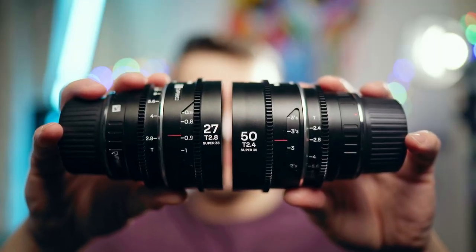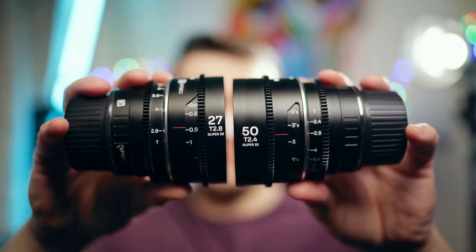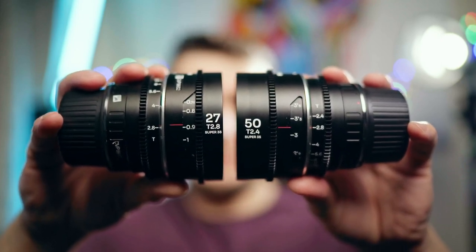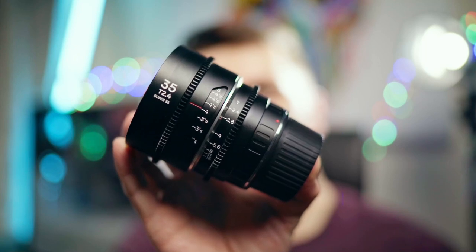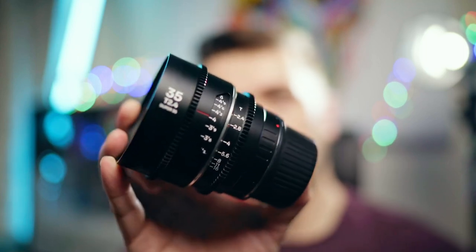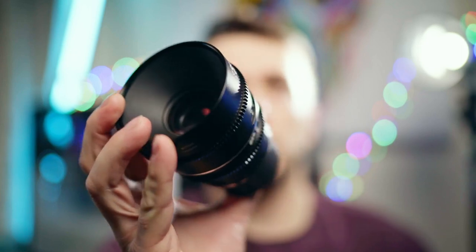The 27mm goes down to T2.8, while the 35mm and 50mm go down to T2.4, so you get a little bit more light and a slightly shallower depth of field. Holding these in my hand, they are relatively light — they have some weight because they're metal, which makes them feel dense and well built. But it's also great that they're lightweight so they won't weigh down your whole rig.